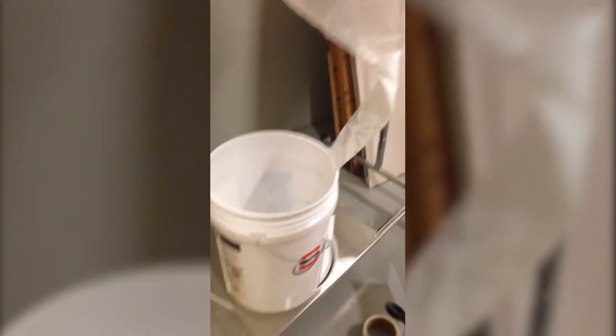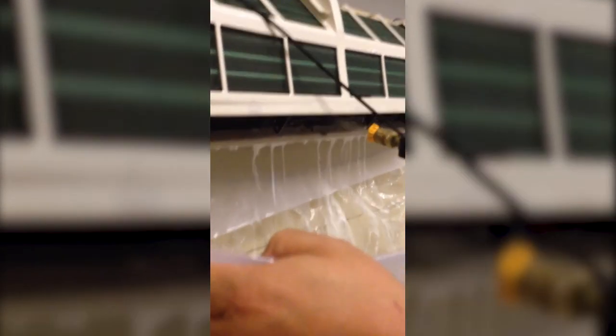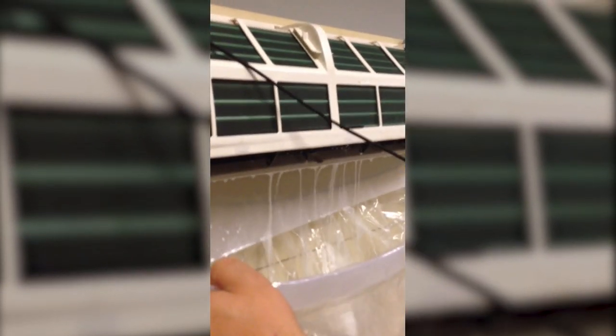Now the other thing is, you can use this unit and get underneath to get the blower wheel, to help clean it of all the mold and dirt and debris that's accumulated through regular operation.